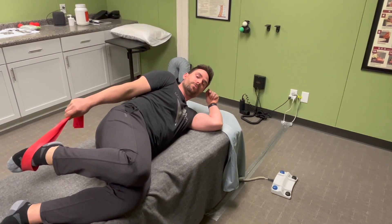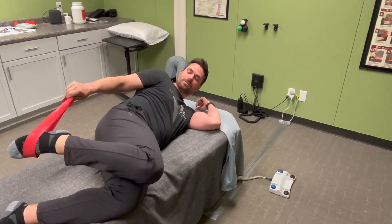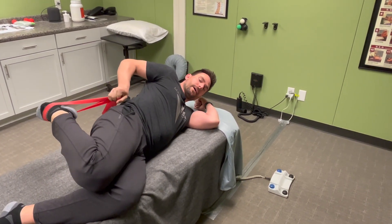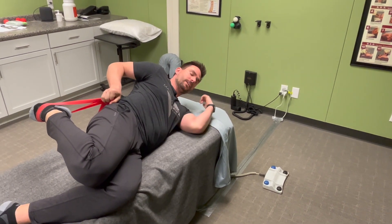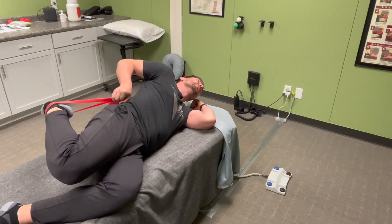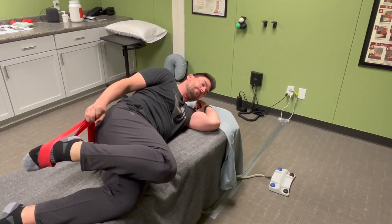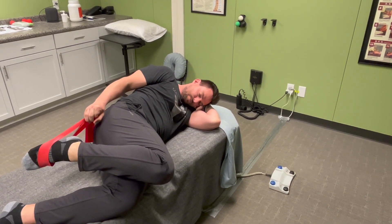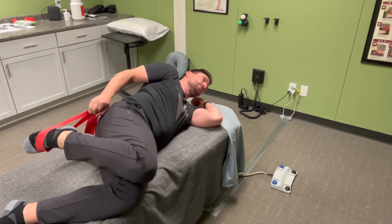For flossing, we tension one side of the nerve and then the other, going back and forth. I'm going to pull back and tension the femoral nerve in the thigh area, and from the spine I want to slack it, so I'm going to look up. Then I let the band go and drop my chin down to put tension on the nerve towards the spine, then reverse that and repeat for reps and sets.